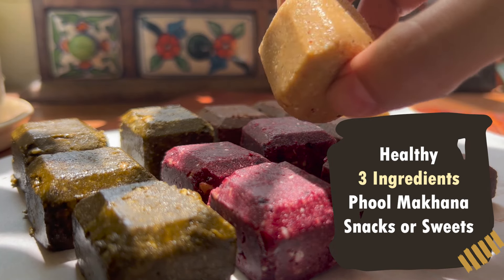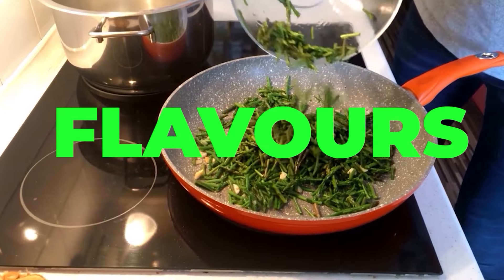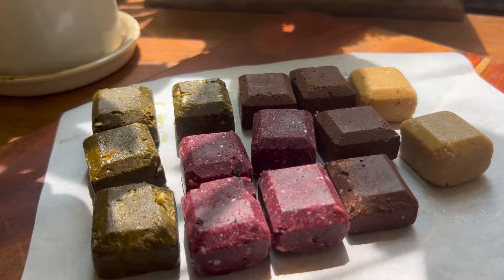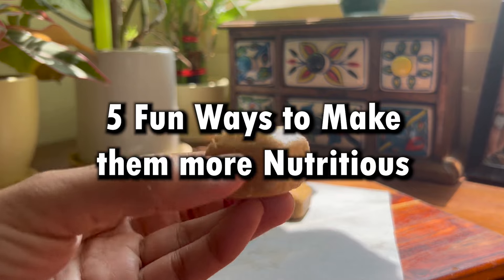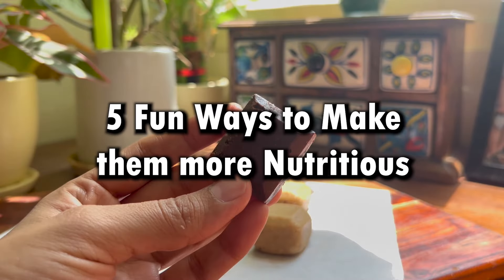Let's make a healthy 3-ingredient phool makhana snack or sweet. You are watching Fit Food Flavors and I am Manju Malik. Today I am going to share a quick, easy, delicious, storeable snack. I will show you 5 versions of this — they are very fun versions and they are all super nutritious.